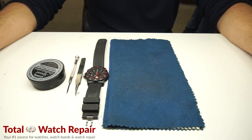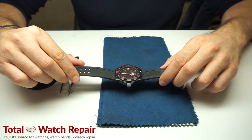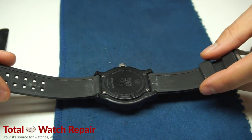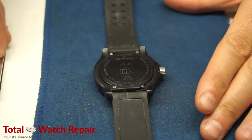This is a how-to video from Total Watch Repair. Today we're going to be replacing a watch battery in the Luminox series 8800 watch. This is an all-black carbon case with a mineral crystal water-resistant watch.